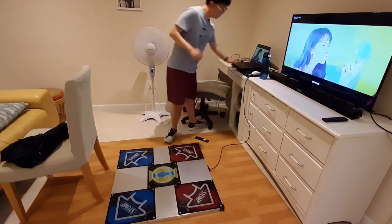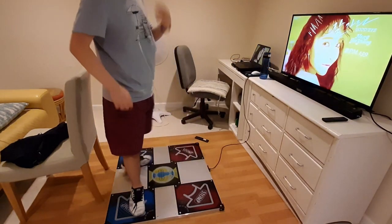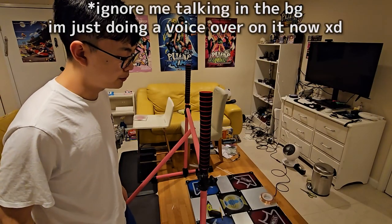My setup started really simple back then — it was just a simple TV. But now you can clearly tell there's a lot more going on.